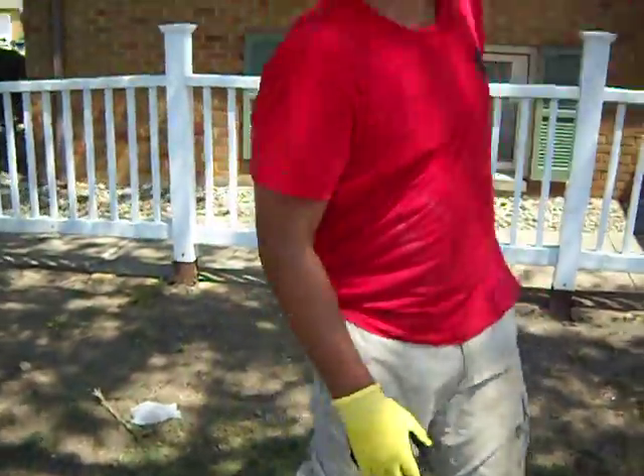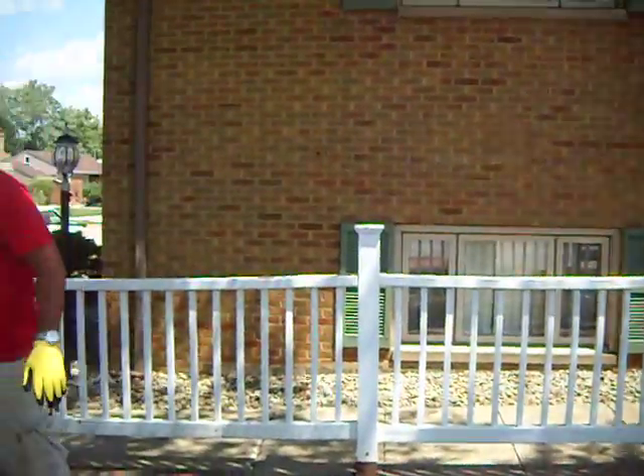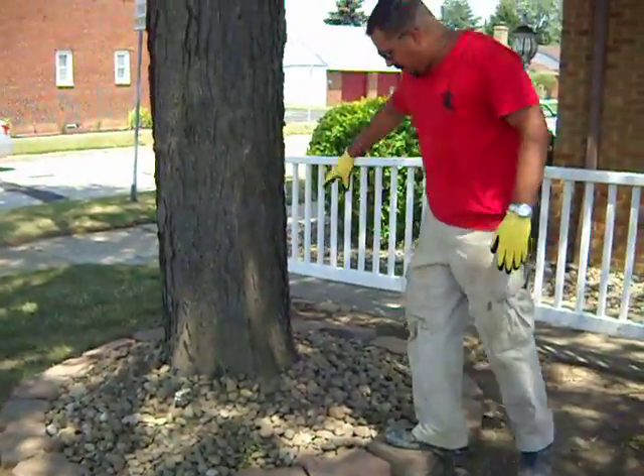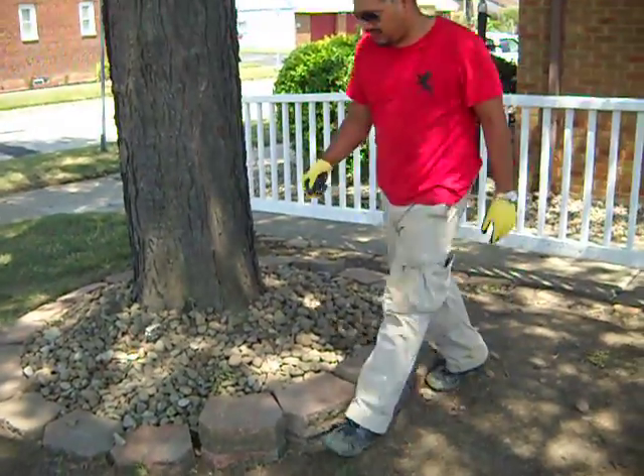We are going to be cutting up the front, cleaning up the metal, bringing it up and shining it a little bit more. In here, we are going to remove this gravel and throw some red mulch so it matches the front of the building.